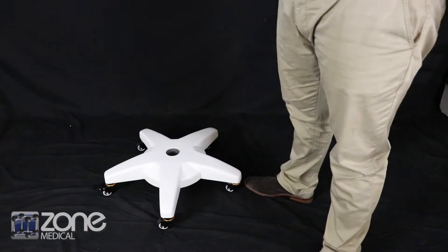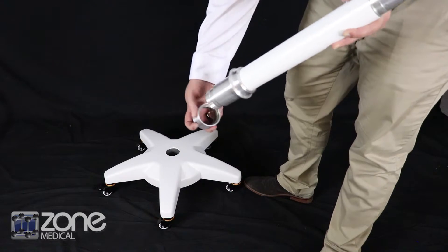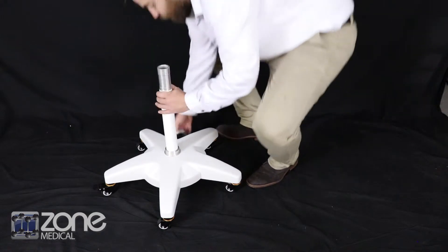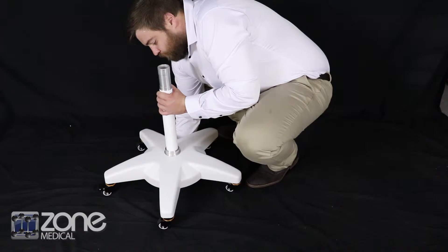begin assembly using the shorter pole with the locking ring at the bottom. Once the locking ring has been removed, insert through the center of the base and do up the locking ring underneath, turning it anti-clockwise to tighten.